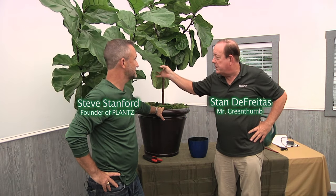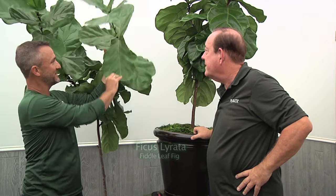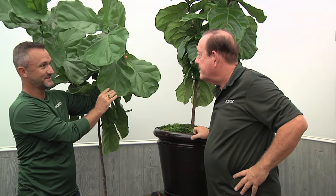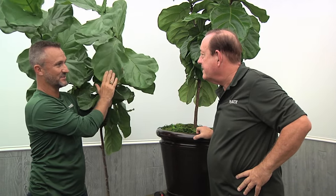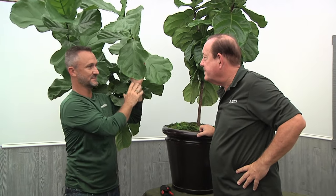Steve, what type of foliage plant do we have here? Stan, this is a very popular plant right now. It's called a ficus lyrata, so it's in the genus ficus, and it's commonly called a fiddle leaf fig. It's known as a fiddle leaf fig for its big violin-shaped leaves that a lot of interior designers are really specifying and using throughout the United States.